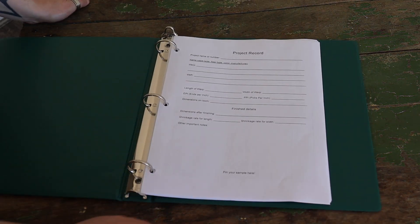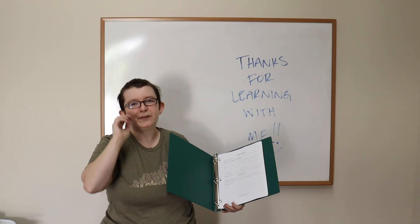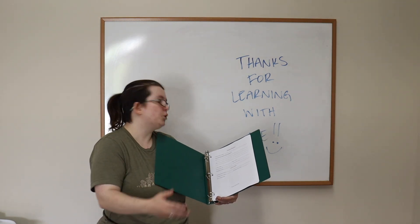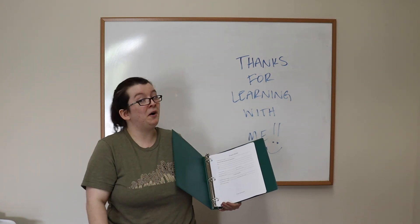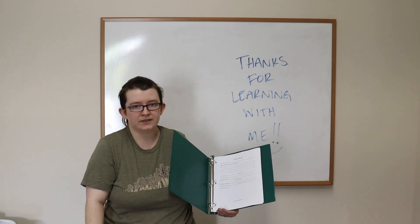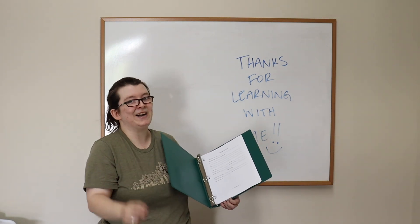Inside we have a project record sheet with all kinds of information — a lot of the stuff we talked about in the workshop. It's going to ask you for a name or number for your project, mostly to connect it with the second page. It will ask what yarns you used in your warp and weft in case they're different, the dimensions both on the loom and off the loom when finished, and then notes — like if a color ran in the wash and you need to remember to use a color catcher next time.